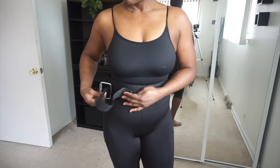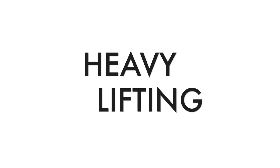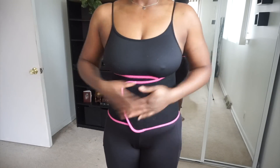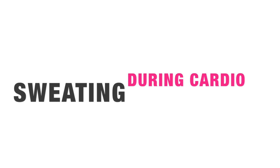So first up is a weight belt. It is for the sole purpose of power lifting or lifting heavy. The next one — these are called sweat belts, they're sweat bands. They're inexpensive and their purpose is great for cardio.